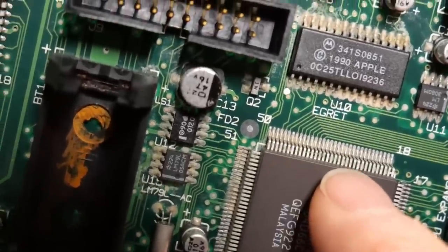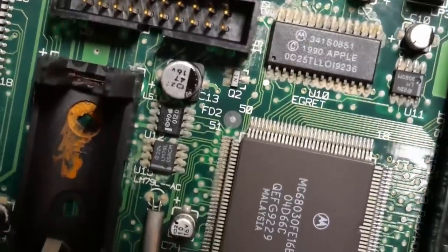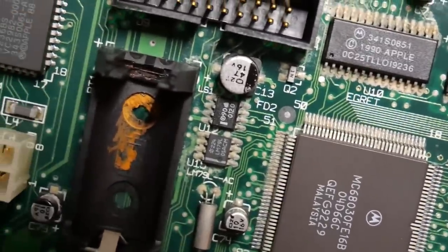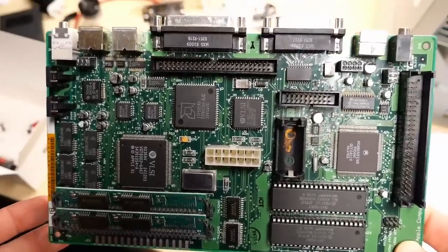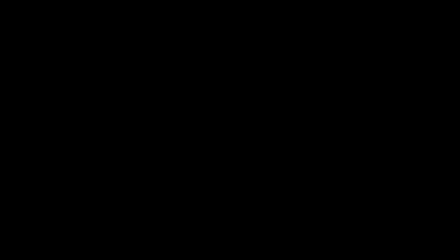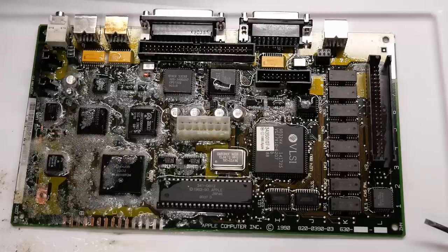It's especially concerning on the CPU — lots of corrosion around these legs here, although all the legs look completely intact. So at the minimum this board will need a recap before it could even possibly work. This board, if you can believe it, is the Mac Classic board with the horrible battery leakage. After removing it from the machine, I immediately soaked it in soap and water and gave it a physical scrubbing.